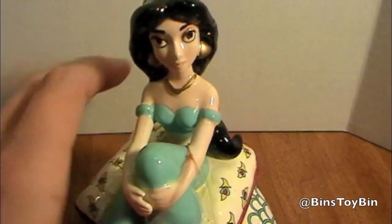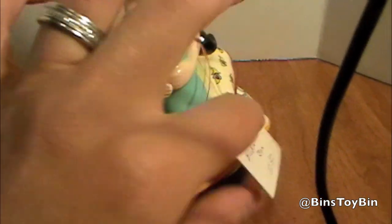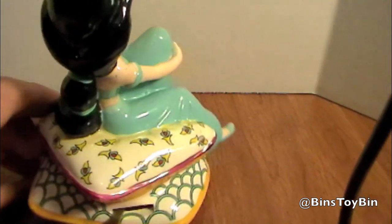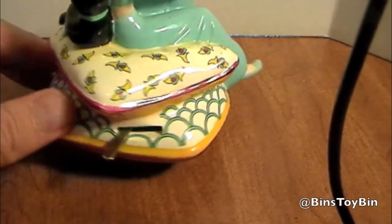Have you ever seen one of these before? The price tag said $12.50, but I think we only paid $10 for that. You wind up the bottom — the cool thing is this little music box has an on and off switch on her back.